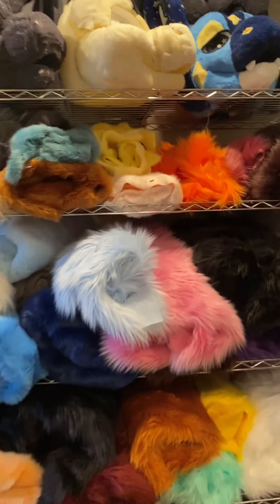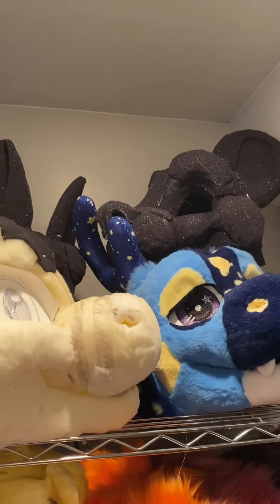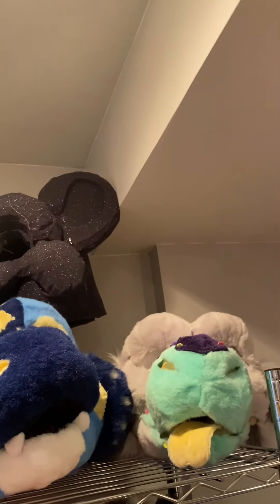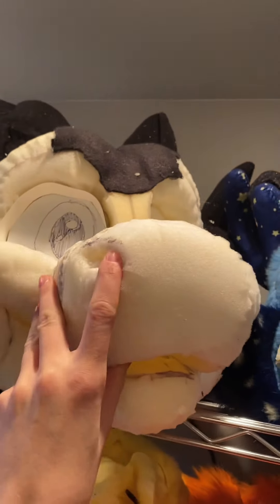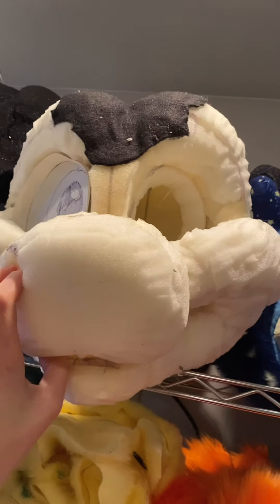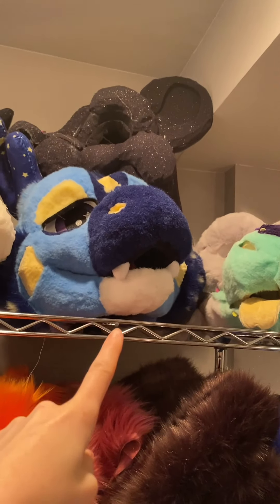We're going to start with the first rack, starting at the top and going down. At the top are all the heads I'm currently working on — there's about nine of them up here and I still have one more base I have to do. This one is actually my head and he's a different style from what I normally do, but he's almost done and I'm really excited about him. This is the one you saw me wearing at the start, and the rest are commissions and one trade.